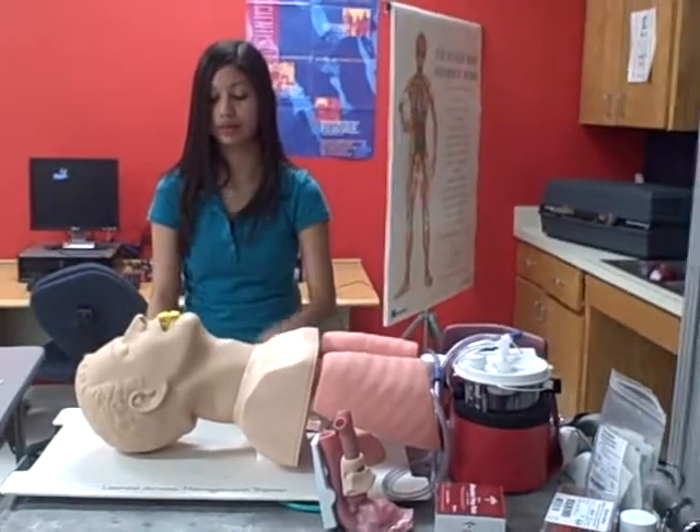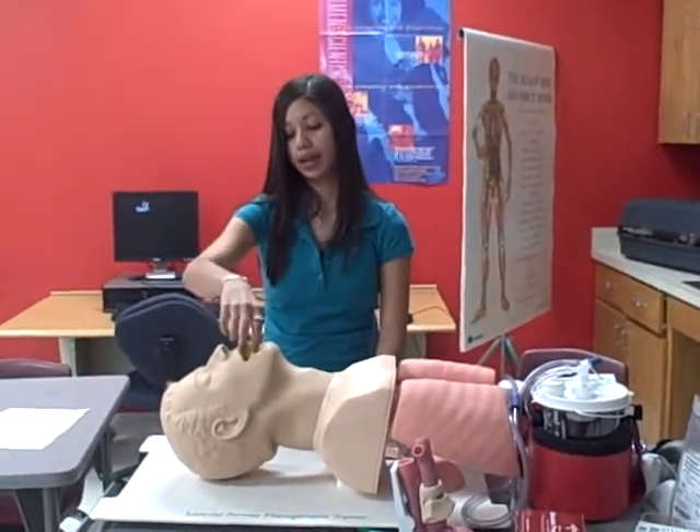Your patient is now conscious and is gagging. And I'm going to pull it straight out.